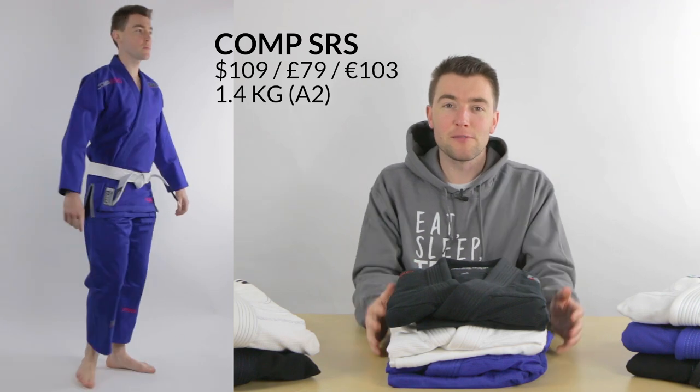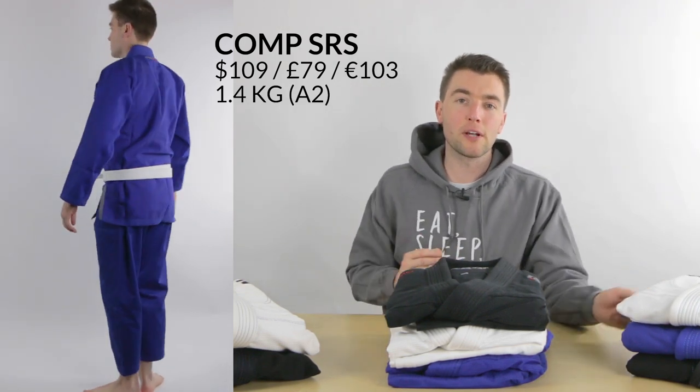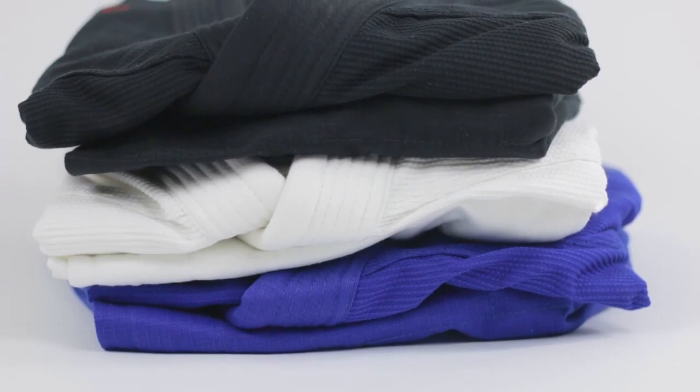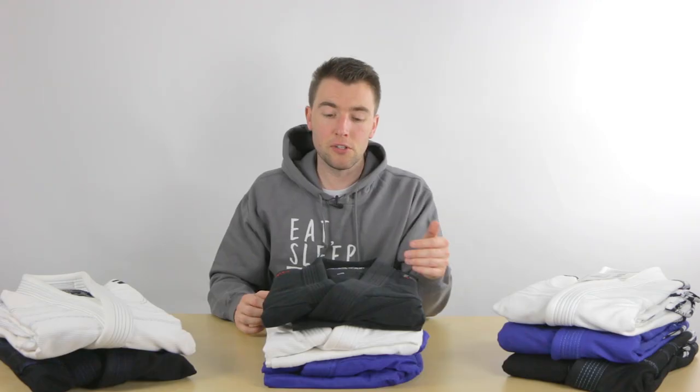This is the Komp SRS. It weighs a little bit more than the Elements gi — about 1.4 kilograms for a size A2. It's also a bit more expensive and has a very clean design with not too many patches on the gi. Tatami will soon bring out a new edition of this gi, which will be a bit more premium in terms of the finishing, but the price will also be bumped up a little bit.